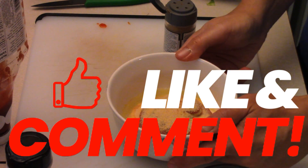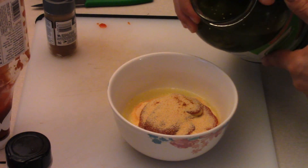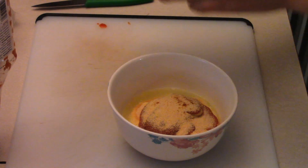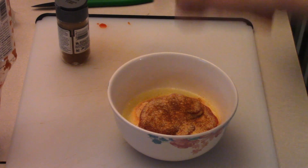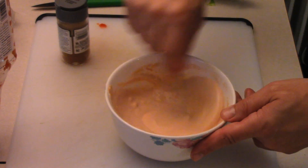For the dressing: I've got some mayonnaise, ketchup, three tablespoons, and I put some dill pickle juice in there. Garlic powder, onion powder, Dijon mustard, smoked paprika, salt, and pepper. This is our salad dressing — a good burger dressing. Put that aside.